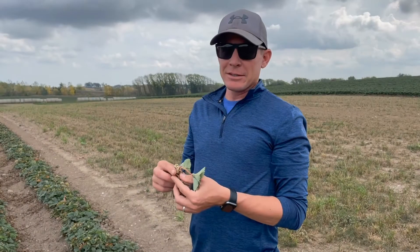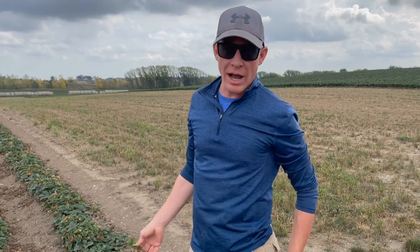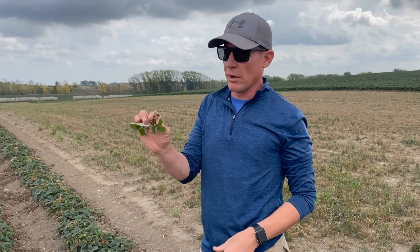You can grow strawberries from seed — obviously people do it, there are seeds in there — but it takes an exceptionally longer process to go from a seed to a viable plant.